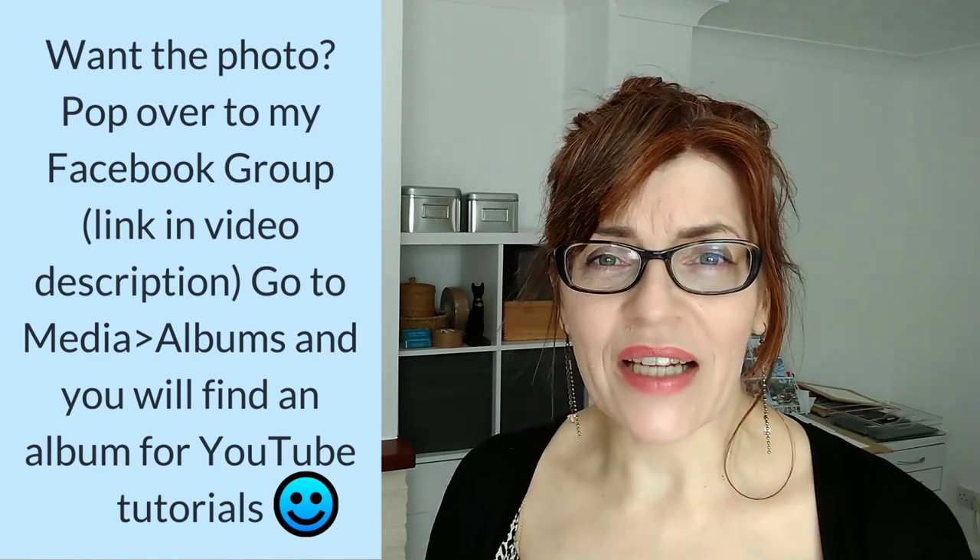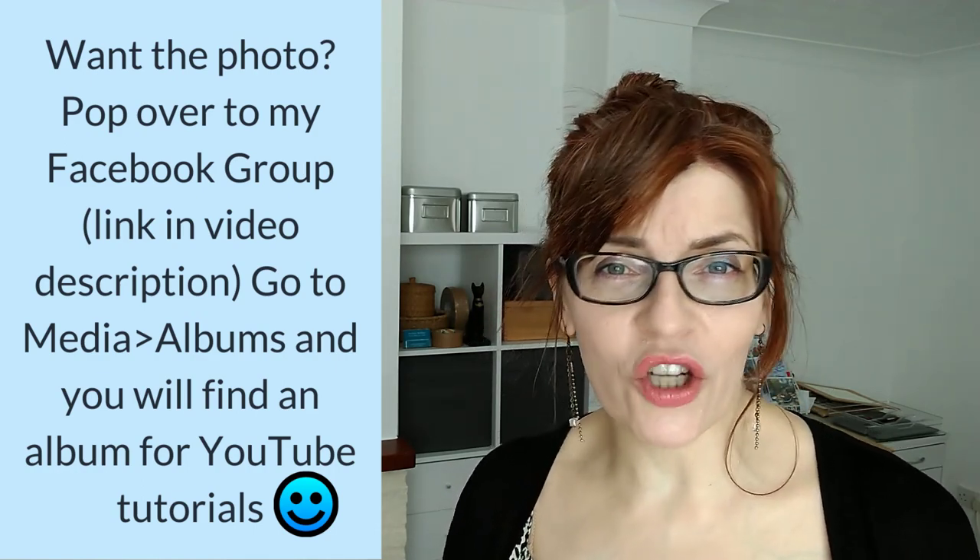I'll put details of that up on the screen. If you pop over to the group and go to the top where you have all the files and things, click media and then albums, you'll find an album in there. There are lots of other albums full of copyright-free photographs that group members have shared, but you'll also find an album specifically for my YouTube tutorials, and you'll find the butterfly photograph in there. I don't know exactly what the butterfly is called — it is a copyright-free photograph, but I couldn't find the name. So if you know what it's called, do let me know in the comments.